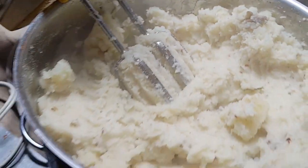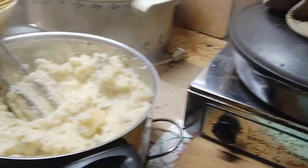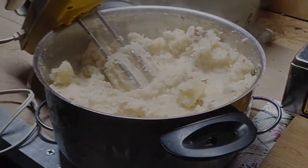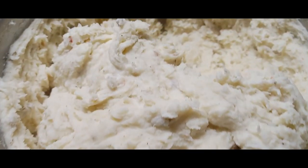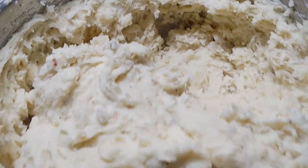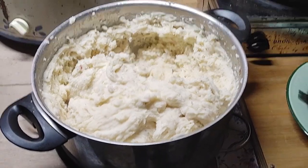Looks pretty awesome. Oh man, that's going to be good too. Now that's fluff! Got the rest of this stuff — I can't show you guys everything, come on!